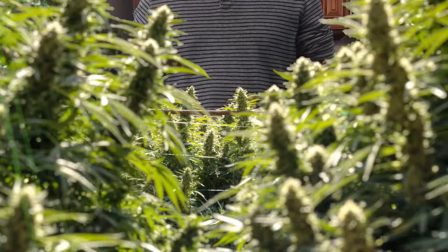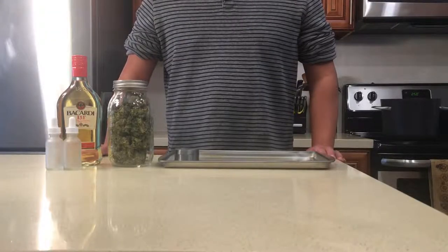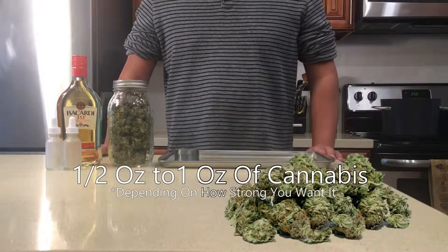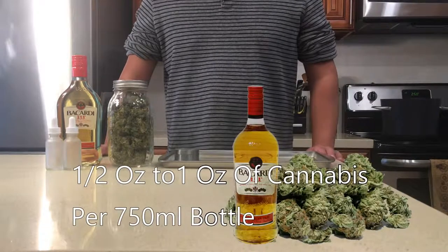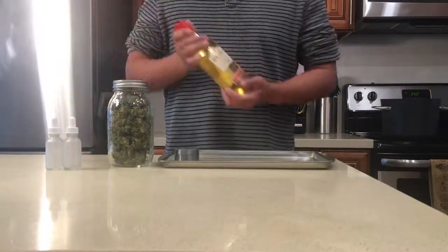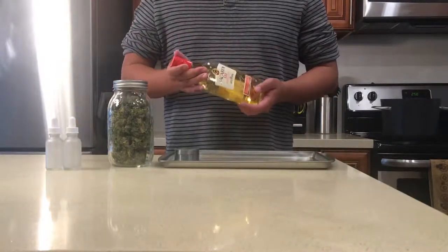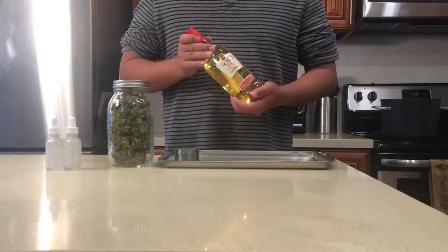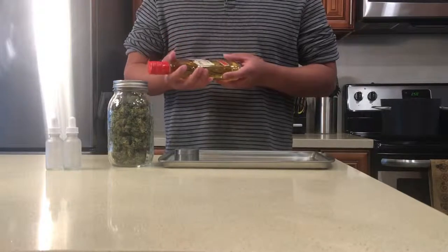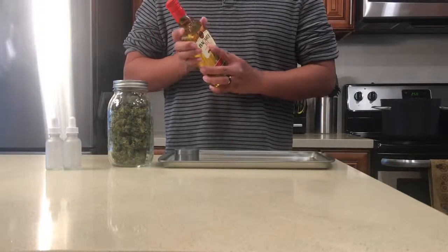First of all, we're going to be using at least double the cannabis compared with the alcohol recipe — so half an ounce to a full ounce of cannabis per 750 milliliter bottle of alcohol. Second, because we're more interested in extracting as much of the cannabinoids off the buds than we are in the taste of the alcohol, we'll be using the highest percentage of alcohol we can get from a distilled beverage.